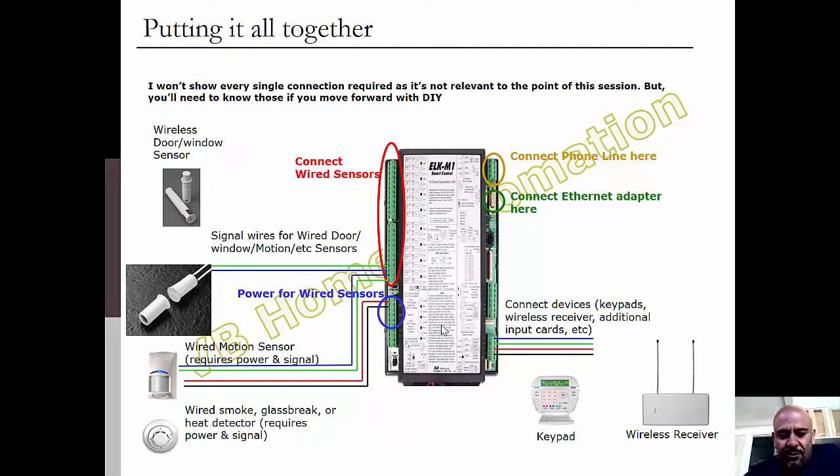Here's the ELK panel. You'll see there are spots for 16 zones — you can have multiple windows on one zone if you'd like. You connect your wired sensors here, including door/window sensors and motions. There's a bank for power, so if some of these are motion detectors or glass break sensors that need power, they get it from here. Of the four wires, two go to the signal terminals and two go to the power bank. If you're using the phone line, you connect it into the phone section. The ethernet adapter gets plugged in here too. If you need more than 16 zones, you can get additional boards that connect via the data bus — you'll hear RS-485 — and that's where those expansion boards go.